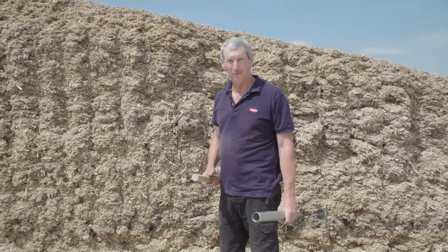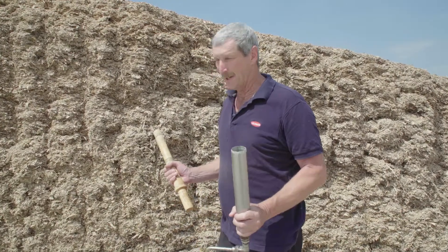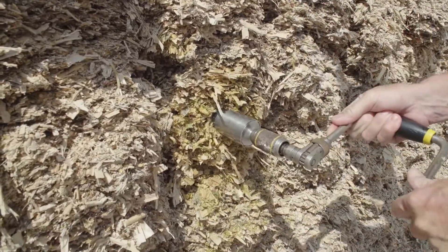As part of our review plan when making corn silage, we can actually use a corer to measure the density of a corn silage stack. We can use this to review how we went with our silage packing last season.